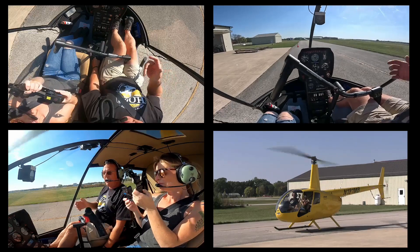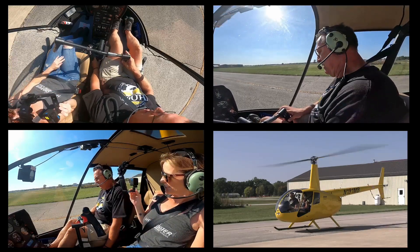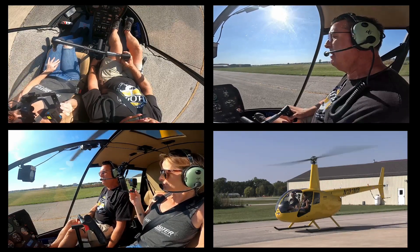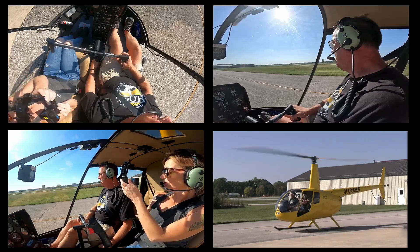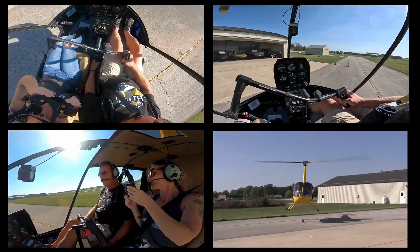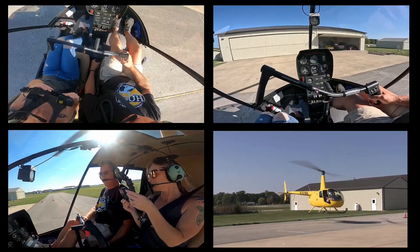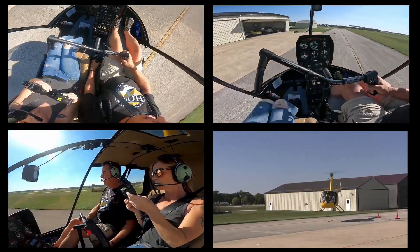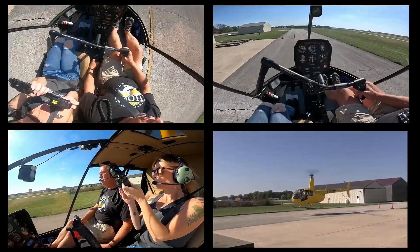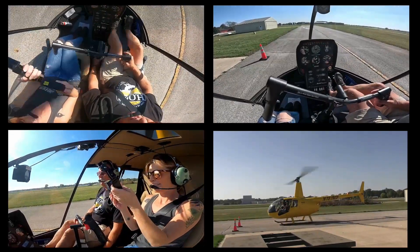This is important enough that I want to show it again — which is why you stay on top of those pedals and why you hover taxi nice and slow: because of an engine failure. Say we're hover taxiing along — one, two, three, enter. Boom. Safely onto the ground, keeping the nose straight.